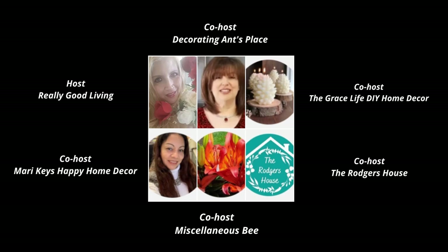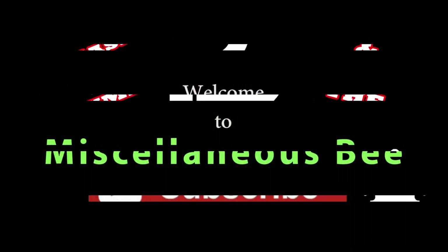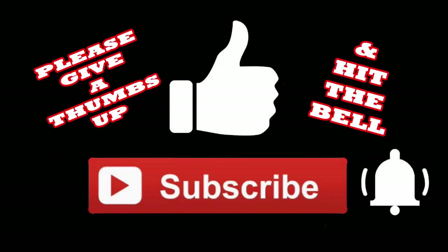So when you're done with this video, make sure you go over and check out what all these really fantastic ladies are doing for their Cinco de Mayo tablescape. Check out everybody who's on the playlist because there are going to be so many great ideas on how to decorate, and a lot of them will have food on theirs. If you like this video, I'd really appreciate it if you give me a thumbs up, subscribe, and hit the bell so you'll be notified the next time I upload.